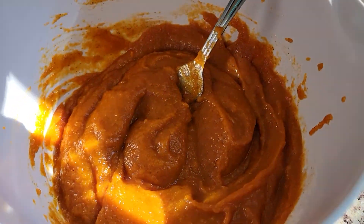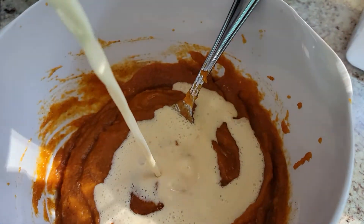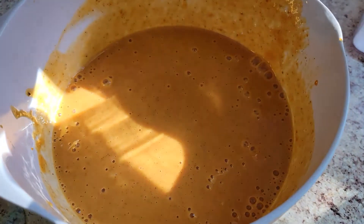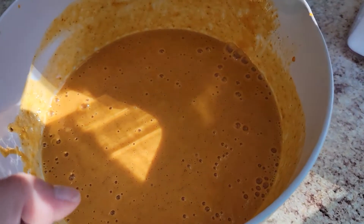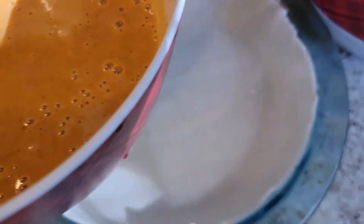All mixed up and now we are going to gradually add in our evaporated milk. Make sure all of those ingredients are stirred well and then you are ready to get this mixture into your pastry shell.